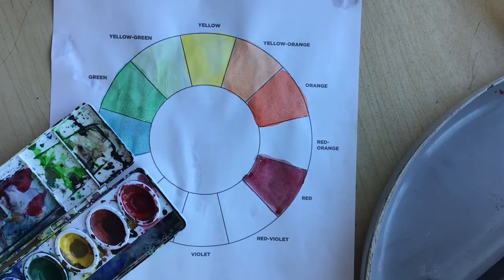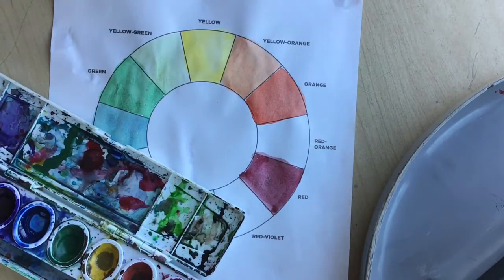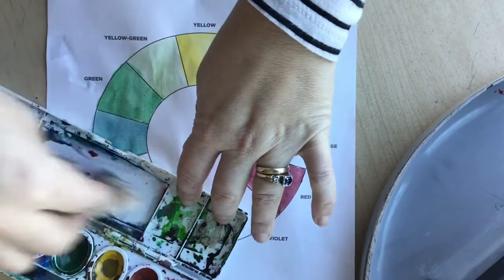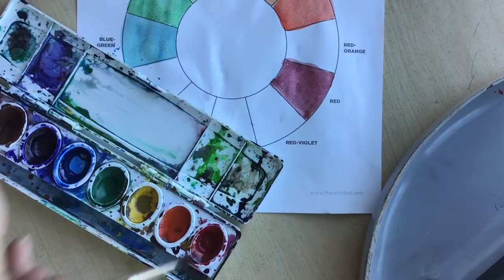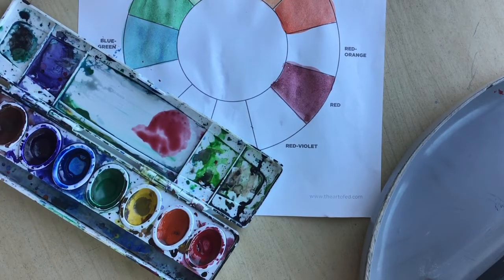You'll paint each section in. I like to start with an outline first and then work your way around the color wheel. Here I'm getting ready to mix red and orange, so I'm clearing out the top of my tray so I have a clean mix surface.